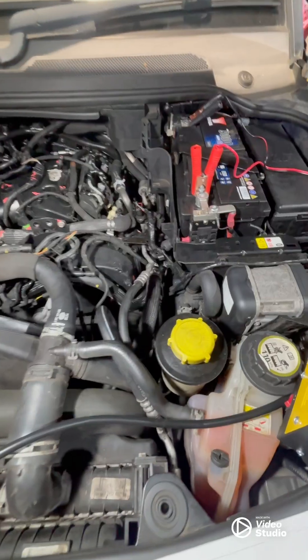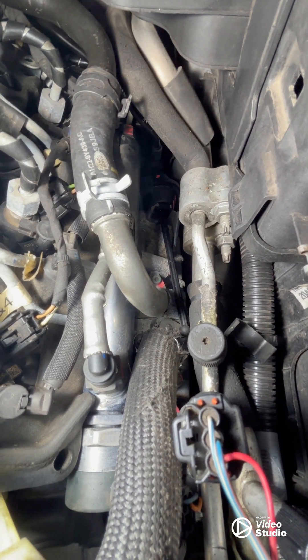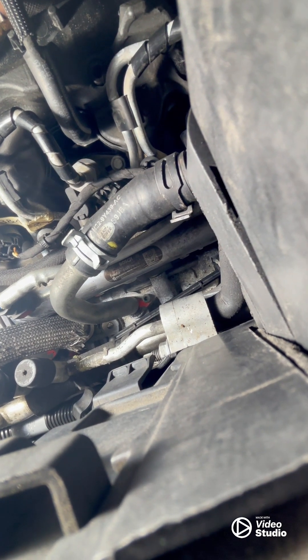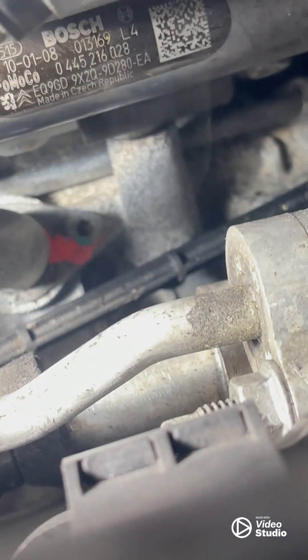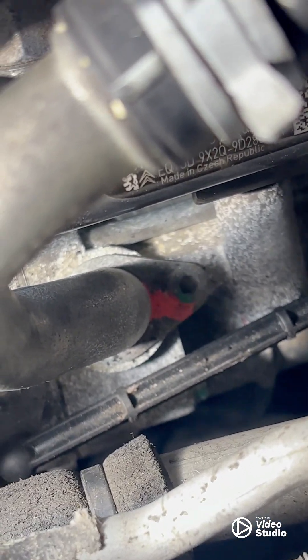I've actually got smoke coming out of here - you can see that - so I gotta get a bit closer to see what that is, but I've definitely got something coming out of there, which is cool. Smoke coming from... is that the EGR? It's kind of around the corner actually. Let's do it up in here.